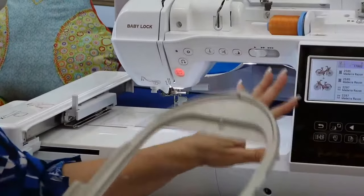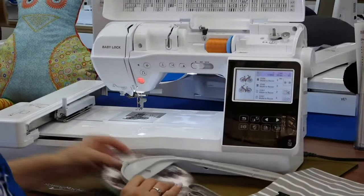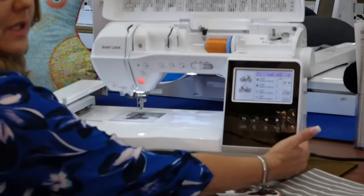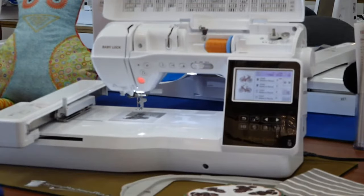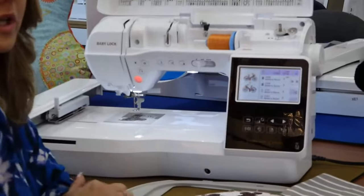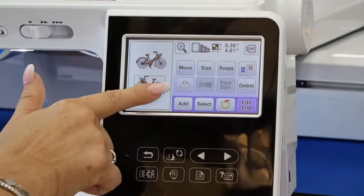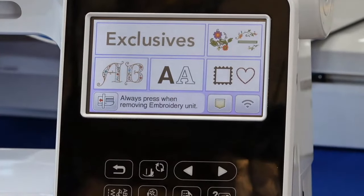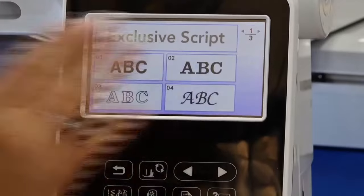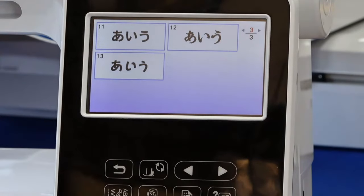Because it's a Baby Lock it uses PES files, and I can transfer additional designs. It has a USB port, so if I don't have Wi-Fi enabled I can load designs from USB, and I can also save designs to USB. If I want to do more editing I can go back and do that. Let's say I still have room — look how much room I still have on this screen. Let's add a name — you've got all these beautiful fonts, three pages of fonts.